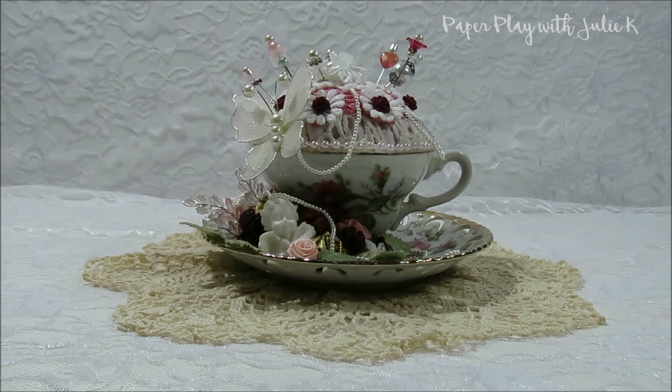Hello and welcome to Paper Play with Julie Kay. Thank you so much for stopping by. Today I have a gorgeous altered pin cushion to share with you guys as a guest design team project for Craft Supplies For You.